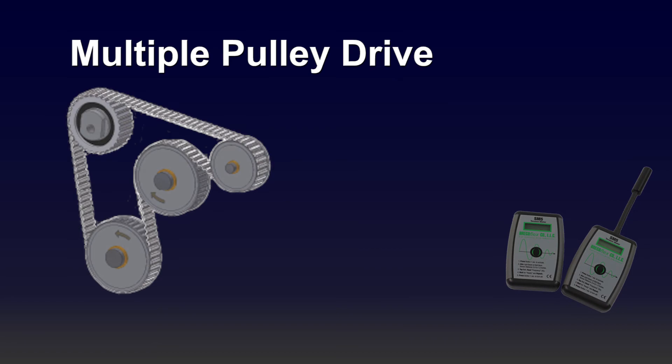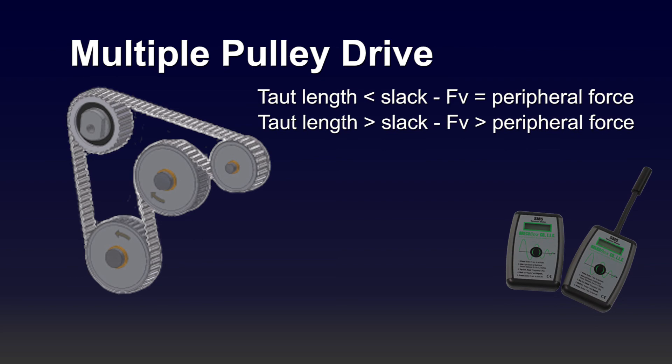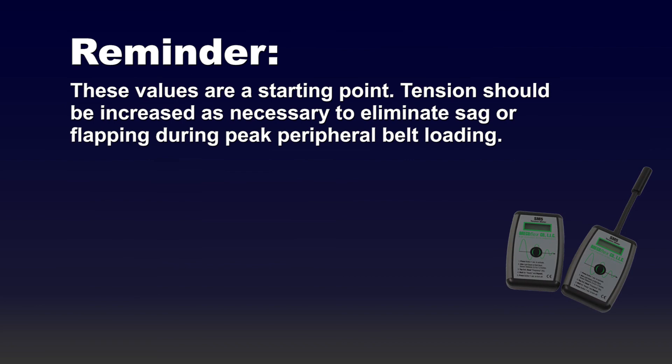The final type of belt drive we will discuss is a multiple pulley drive. If the taut length of the belt drive is less than the slack length, FV is equal to the peripheral force. If the taut length is greater than the slack length, FV is greater than the peripheral force. Again, these values are just a starting point and tension should be increased as necessary to eliminate sag or flapping during peak peripheral belt loading.